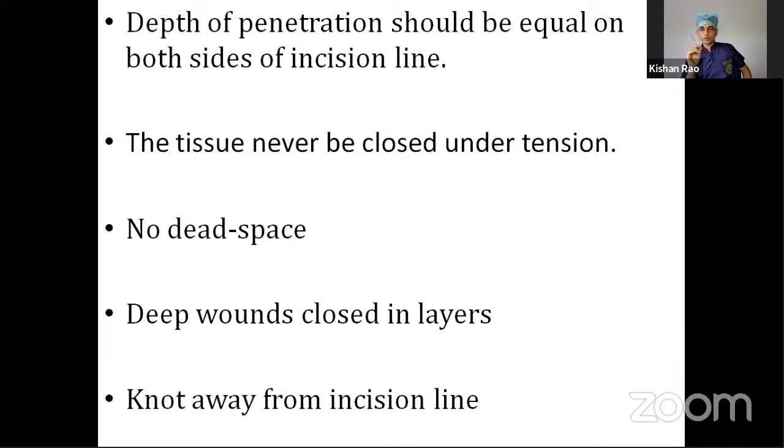Avoid inversion of the wound edge after closing. After putting the sutures, the margins could sometimes be inverted inward, which will retard healing. Using forceps, just evert the margins — the wound margins should always be averted.